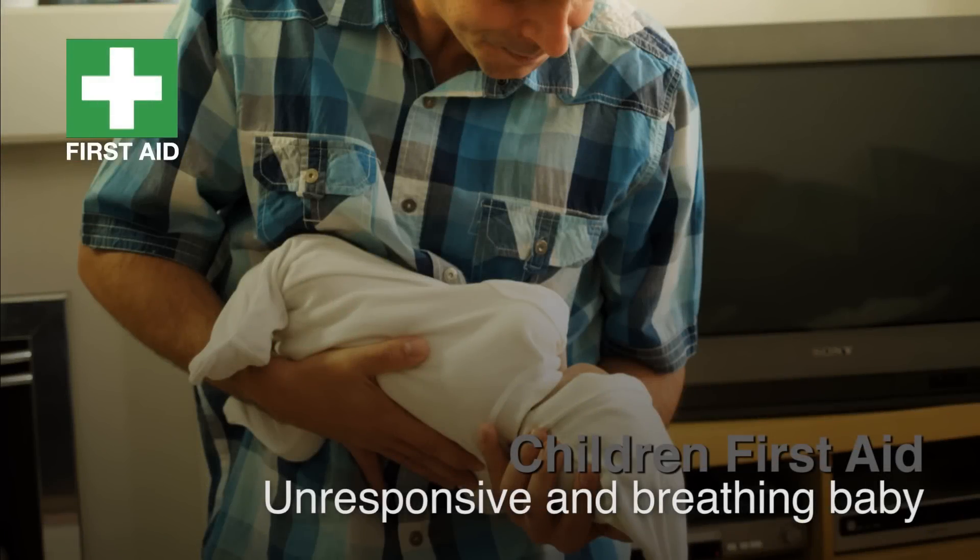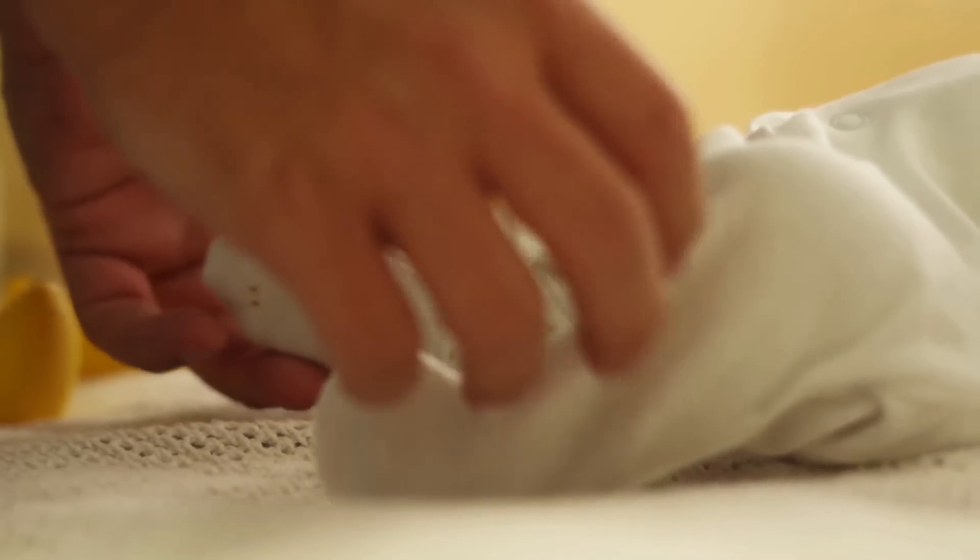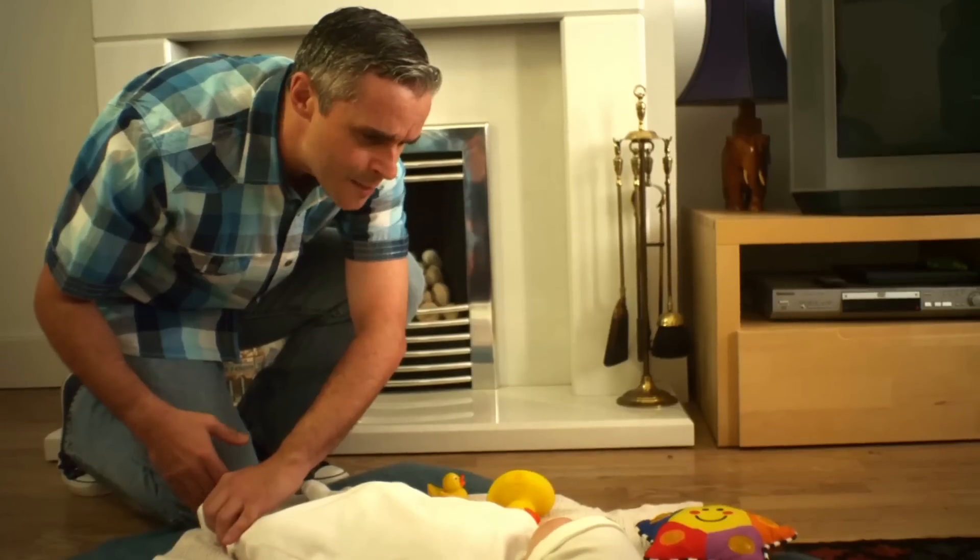First Aid for a Baby Who is Unresponsive and Breathing. Emily? Emily, sweetheart? Wake up. It's bath time. Emily?